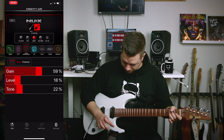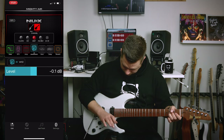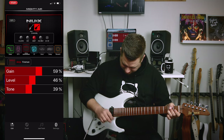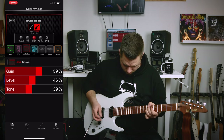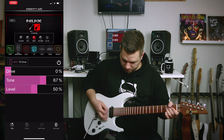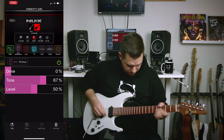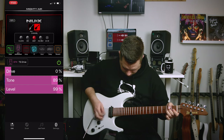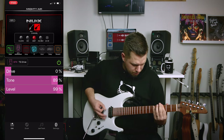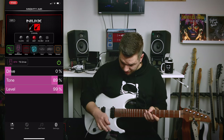Distortion — Fireman. I strongly suspect that's like an Engl Fireball. It looks like there's a tube screamer in front of it in the preset. Again, you get the idea.